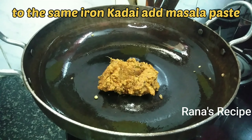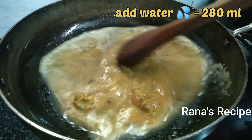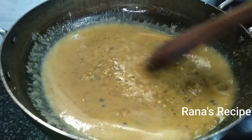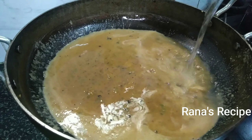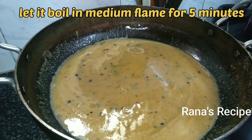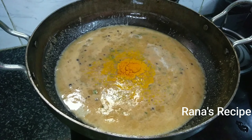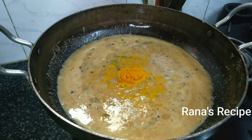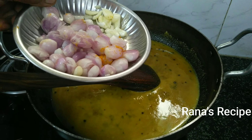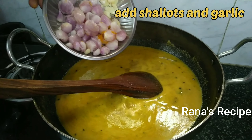We will mix the garlic and mix it up. Let's mix the jar and mix it up for 5 minutes on medium fire. Add 1 spoon of garlic and mix it. Add 30-30g of garlic and mix it. Let's make a taste of it.